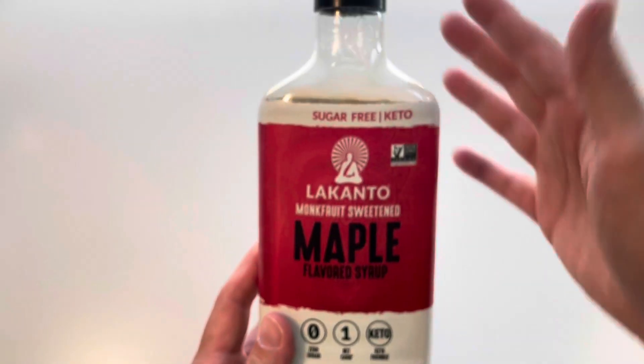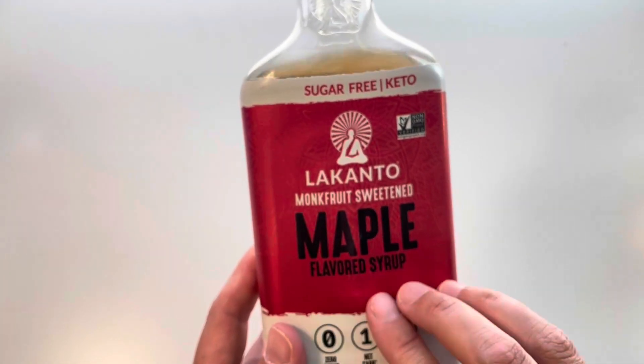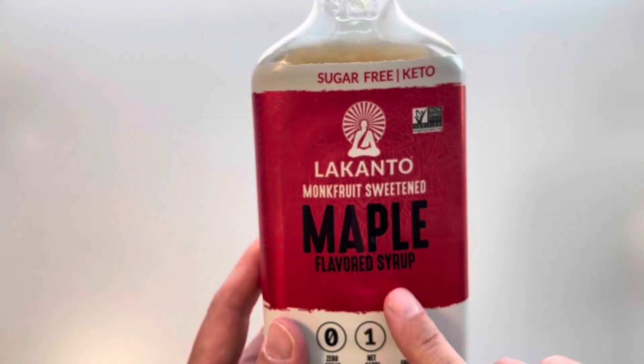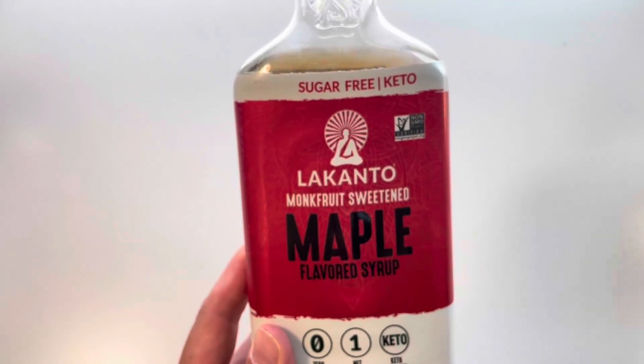It's not that big of a bottle, but it does overall have a really good flavor — really good maple syrup taste. So if you're looking for that low-carb option where you're not going to get the spike in your blood sugars that you would with regular maple syrup, this really does fit the bill. I really do like it.